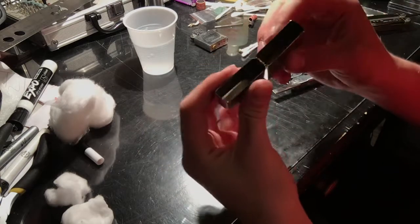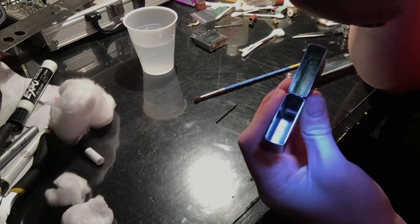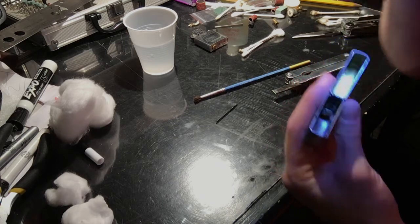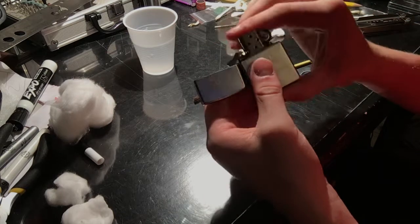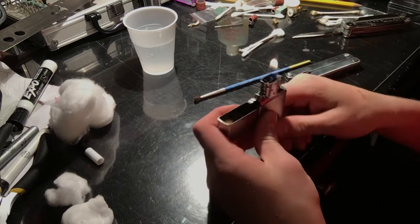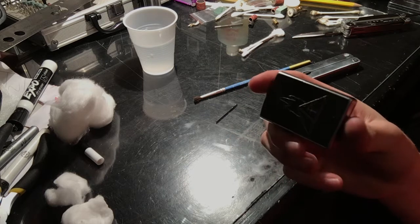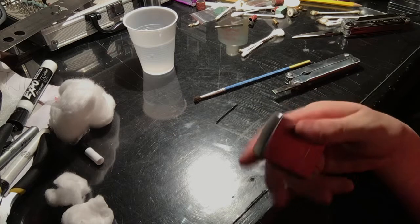Look how much gunk we got out of just the lid — that's crazy. The lid is all sparkly clean now. Look at how much that shines — that's insane, how much gunk was in there. Now you're just going to put your insert back into your case, and you have your lighter back — all clean. This was a cleaning tutorial on how to clean your lighter, and it will work pretty much every time.